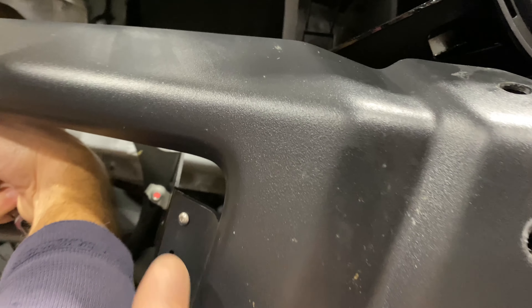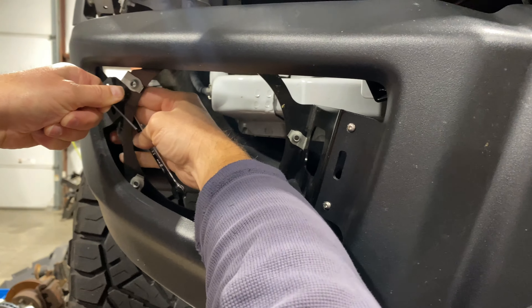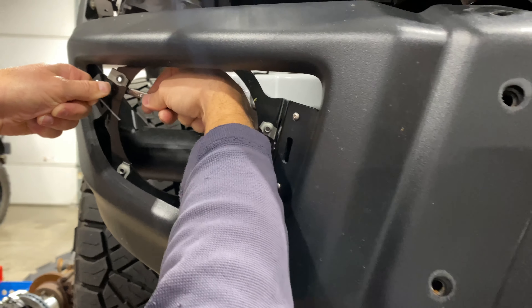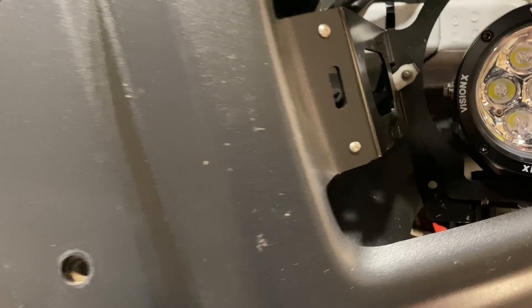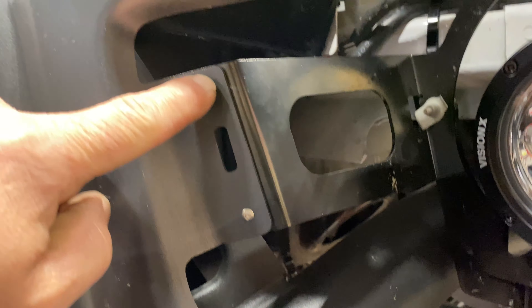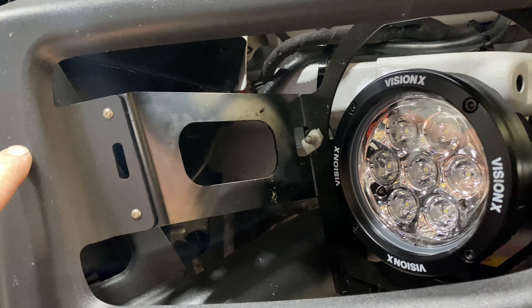One thing we didn't notice while we were in here is this back bracket. There are small rivets that hold the bracket to the bumper, and they were kind of loose. So what we did is remove those rivets, and then we used some nuts and bolts right here to fasten this factory bracket to the bumper.